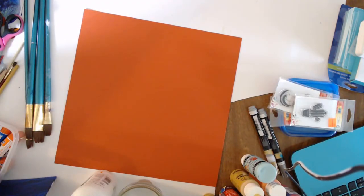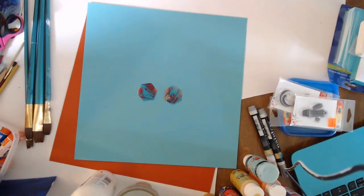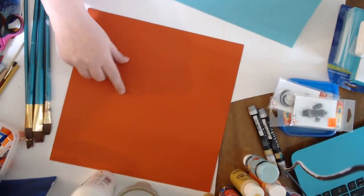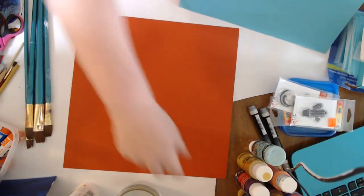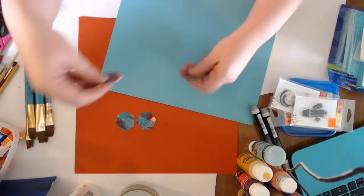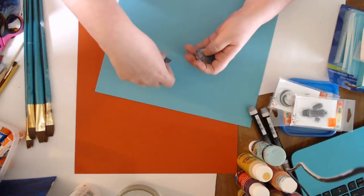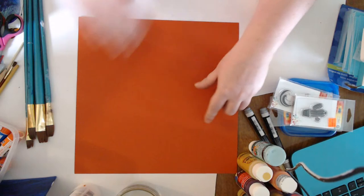I was looking at that color thinking it contrasts really well. Then I also had this other one out and couldn't quite decide. On camera it looks a little more burnt sienna — kind of close to a sienna color, but more orangey. So maybe I'll just use half and half — first half the orange color, then maybe do a second one a little differently.